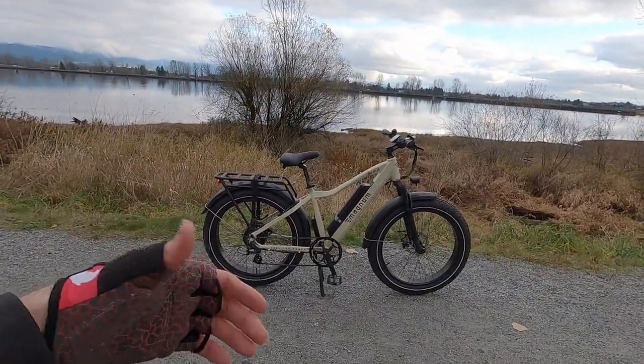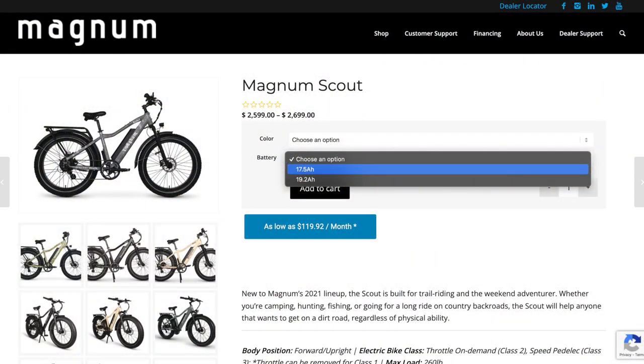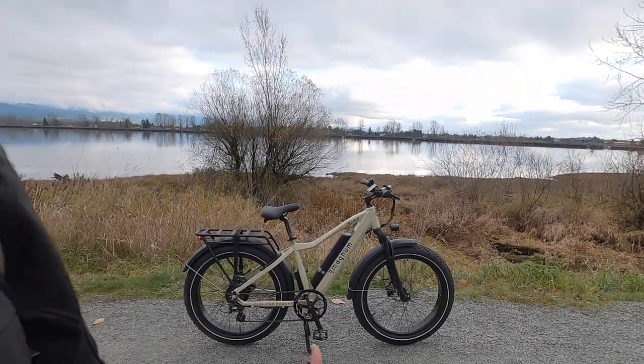It's 73 and a half pounds — kind of depends on which battery option you get. It's only a hundred dollars difference to go from the standard 17.5 to the 19.2 amp hour battery, which I think is really cool. Both of these bikes have kind of interchangeable batteries, so you could get a his-and-hers, or one for commuting and one for adventuring.